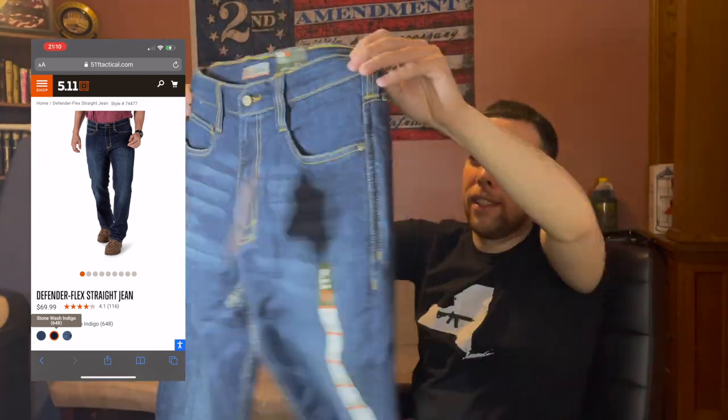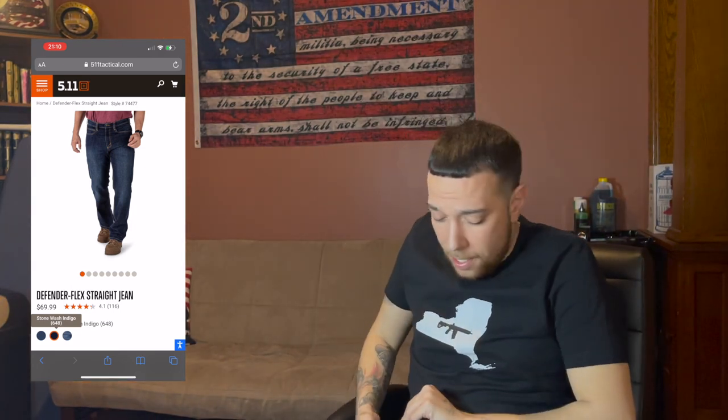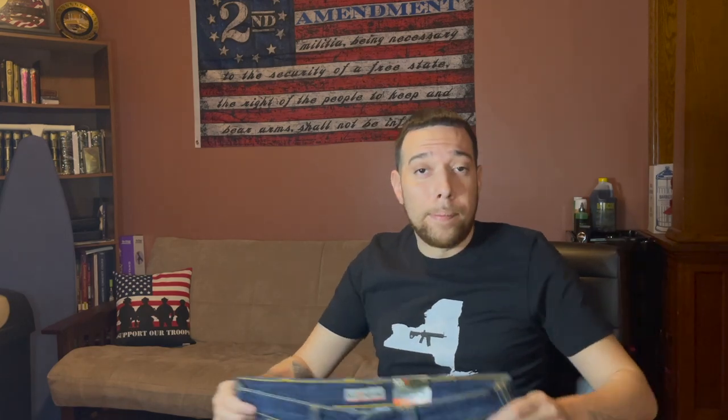Very nice pair of jeans from what I've seen online. I mainly got them for concealed carry, because most of the jeans I get — I don't buy expensive jeans like I used to in my younger days — so I get my Wranglers, Levi's or Lee's from Walmart. I got them out right now. I'm going to pause the video, throw them on, and then we'll continue.